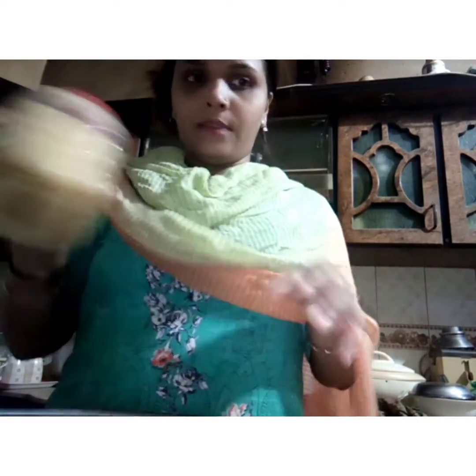Bihari Kebab Boti. I am going to make a paste for the marinade.